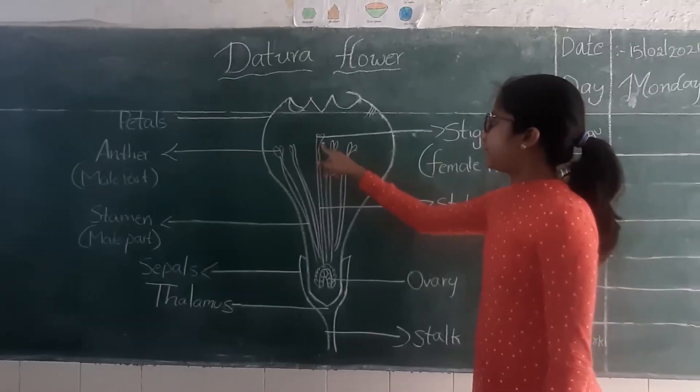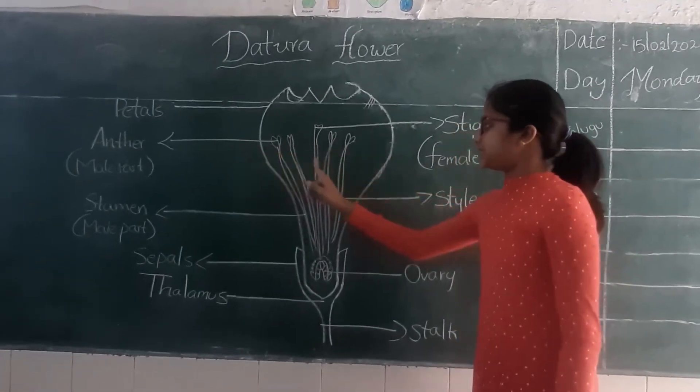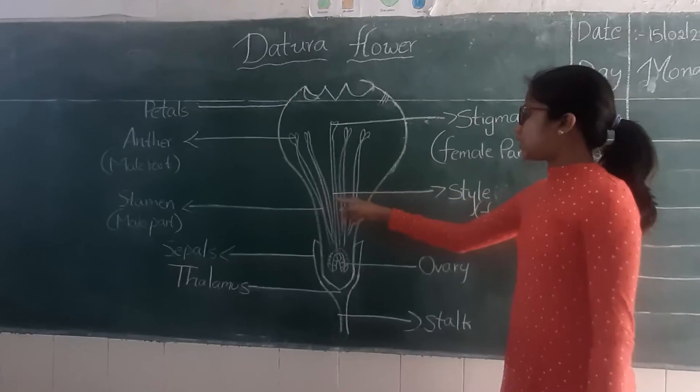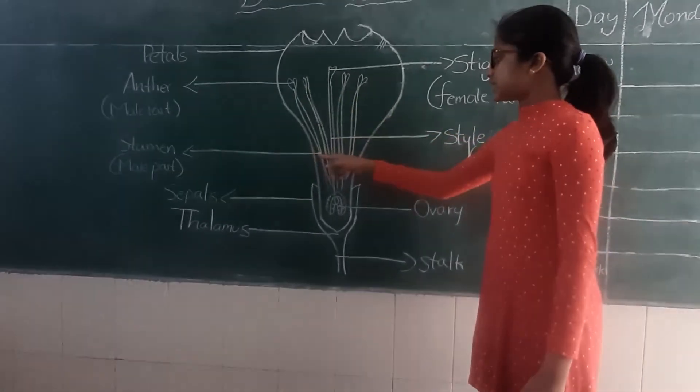Here is the female part called the stigma, and this is the male part called the anther. The tip below the stigma is called the style, and the round part of the anther is called the stamen.